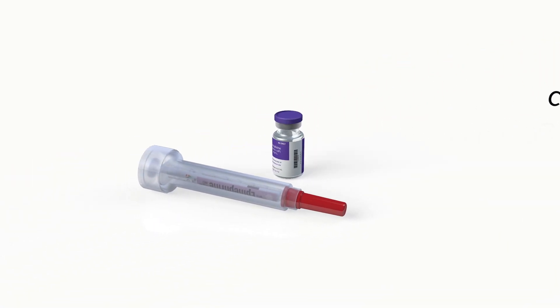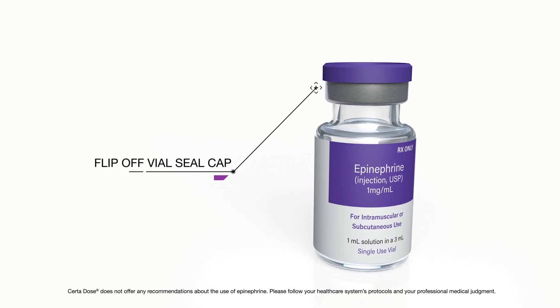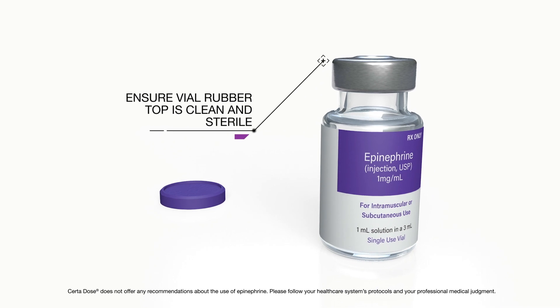The Sertidose Epinephrine Convenience Kit for Anaphylaxis. Flip off the vial seal cap. Ensure the vial rubber top is clean and sterile.